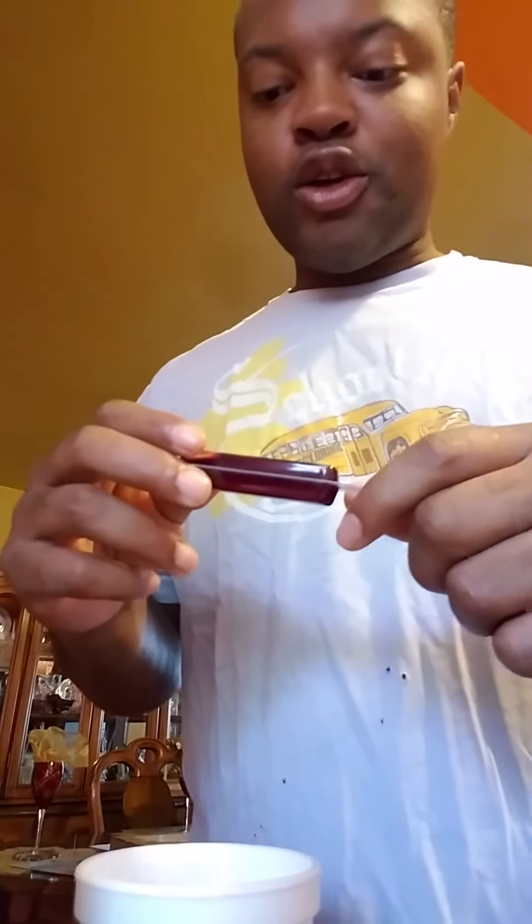Hey everybody, this is the joint health raspberry to go, and all I did was just add some water. You can see this is some water — it's actually perfect water. Perfect water is really great, more oxygen ions. So all you do, you twist it.